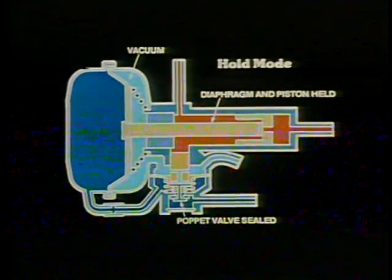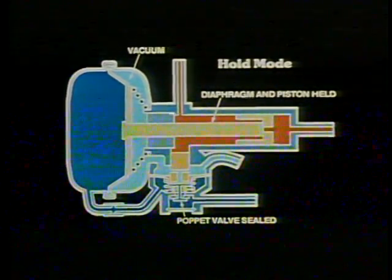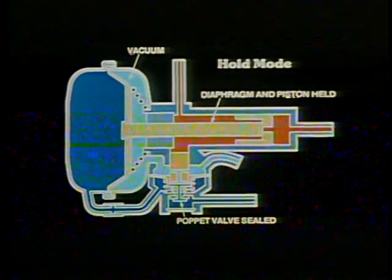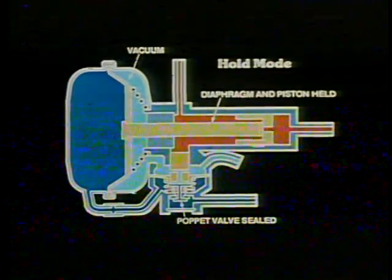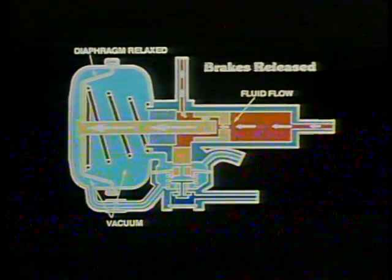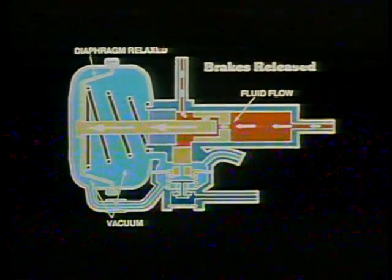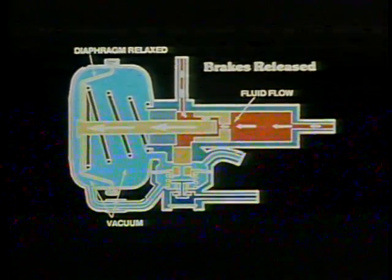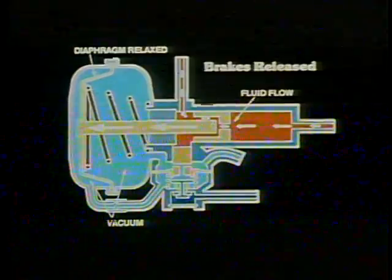Now let's go back to normal operation. If the driver partially relaxes pressure on the pedal after the brakes have been applied, the Hydrovac control valve and poppet move upward and seal atmospheric pressure from the power diaphragm. The power piston is held in the apply position and the passage through the piston remains sealed by the push rod, so the wheel cylinders stay applied because their fluid cannot return to the master cylinder. When the driver completely relaxes pressure on the brake pedal, the push rod retracts, causing the wheel cylinders to displace their fluid back through the power piston. The power diaphragm is then pushed to the relaxed position by the return spring.